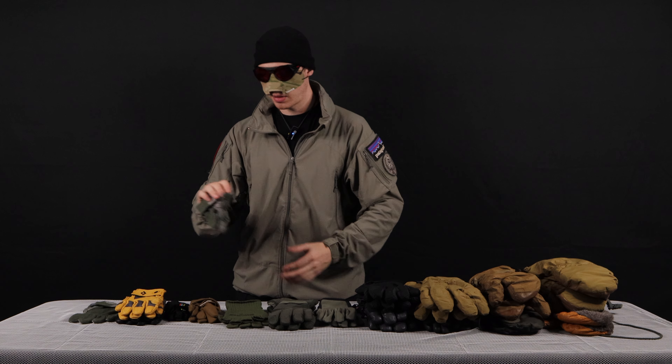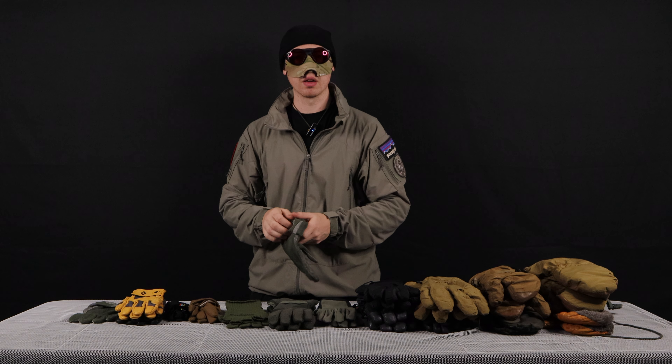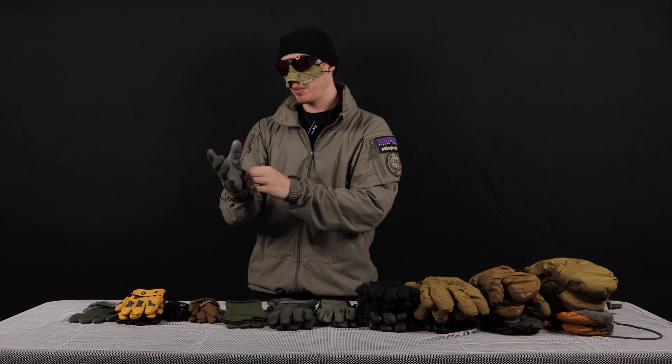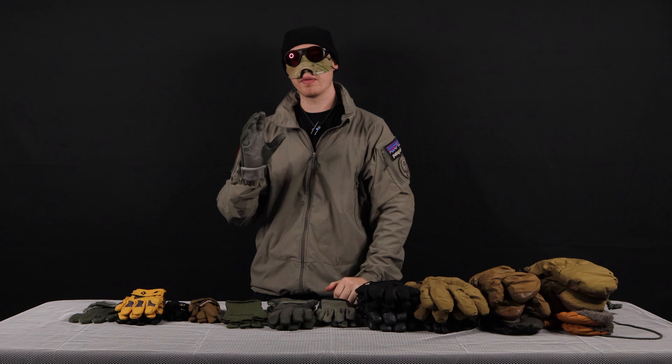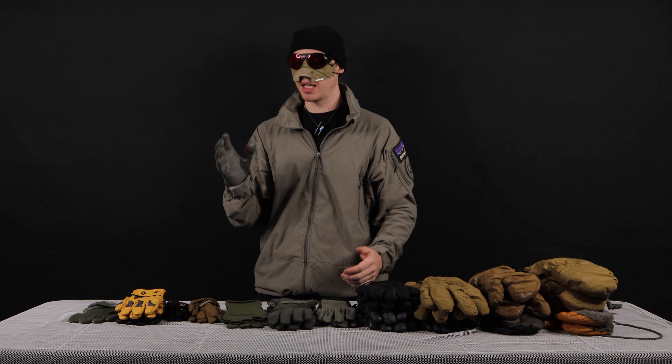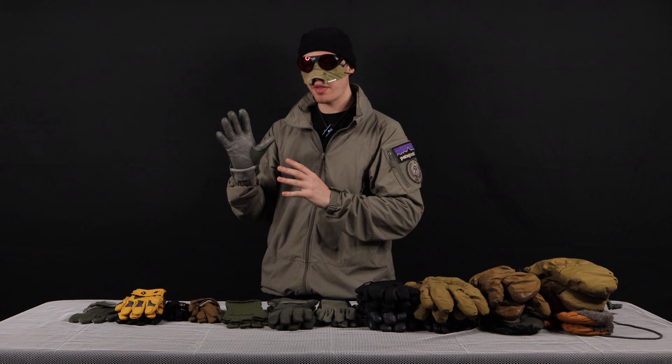So first, we're going to start off with our lightest weight, warmest weather glove and work our way down to the coldest weather, heaviest weight glove. The first kind of glove I want to talk about is going to be a contact glove. A contact glove is a glove that lets you touch more things than you normally could without it.